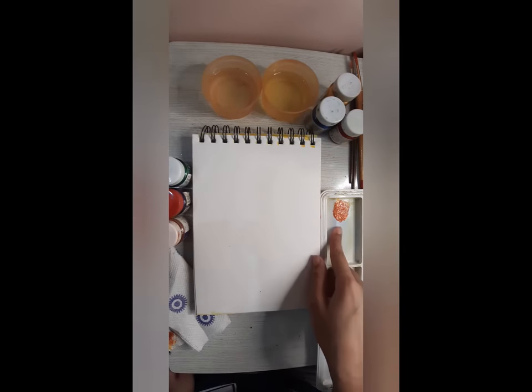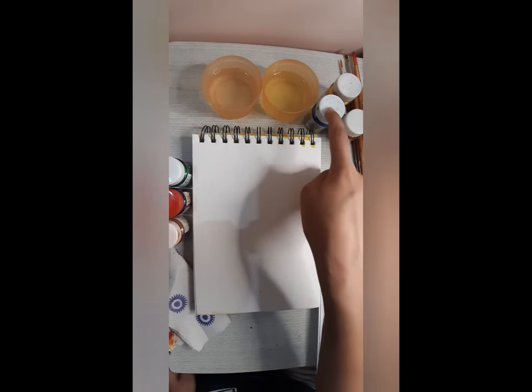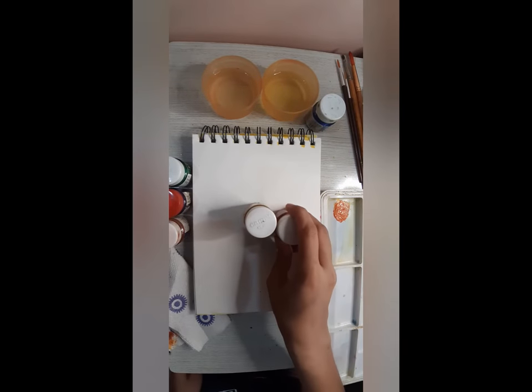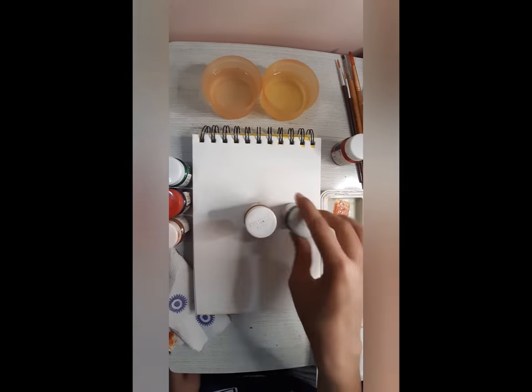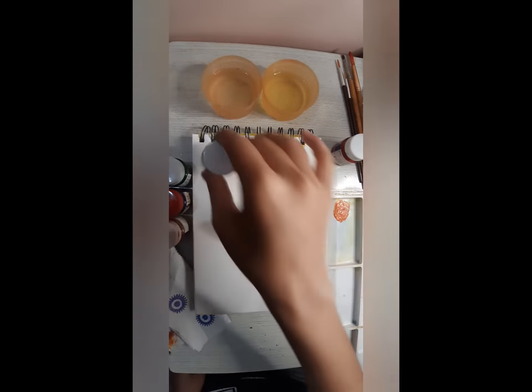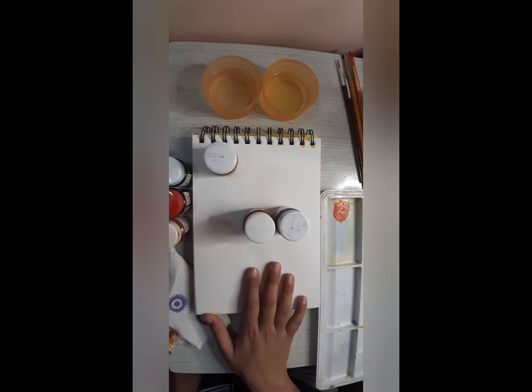So guys, just like this, you can mix yellow and blue and red. Yellow and red makes orange, yellow and blue makes green, and red and blue makes violet. So, these are our secondary colors.